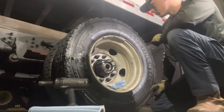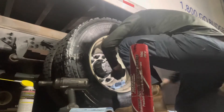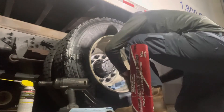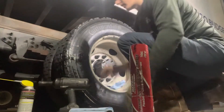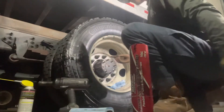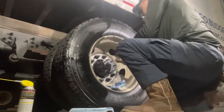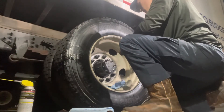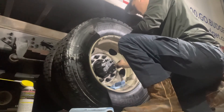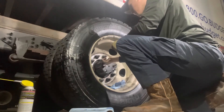I'm going to put a new gasket in it and put the axle back in. I got some red Loctite on that one stud and got it rammed back in there. So hopefully the next mechanic that comes out here, if this ever has to get done again, won't have the same issue I just had with the stud pulling out.